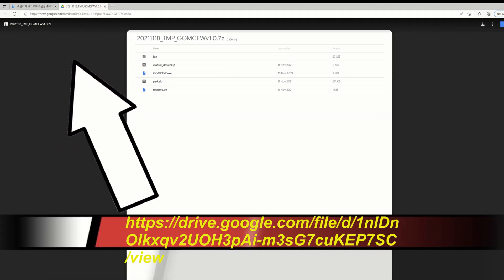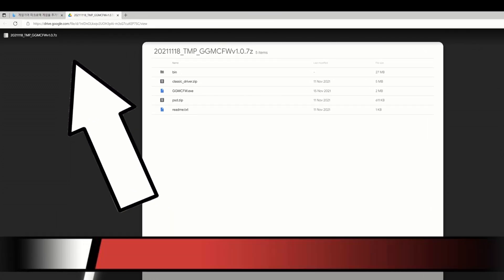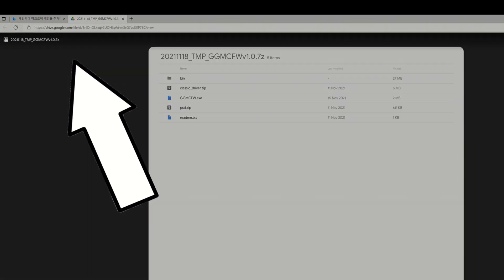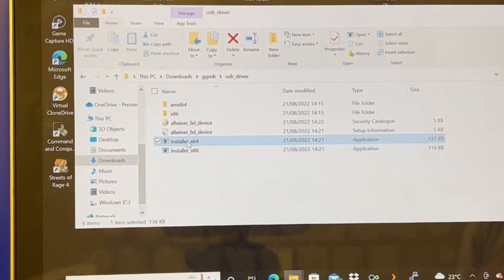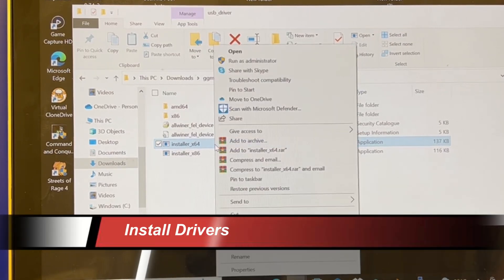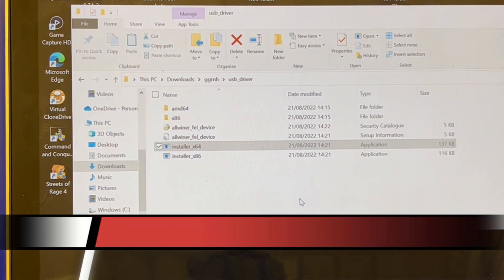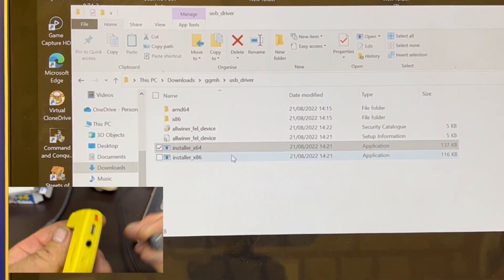First things first, we're going to need the software that's been developed for it. You can go directly to this Google Drive — there are quite a few places now, you can Google it to get all the software you need. First thing, obviously, install the drivers. You can install the driver directly or there is a main executable which will download and install it.